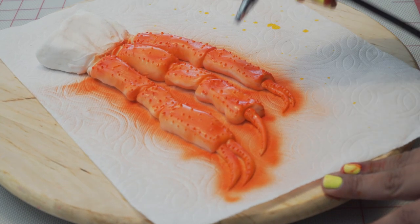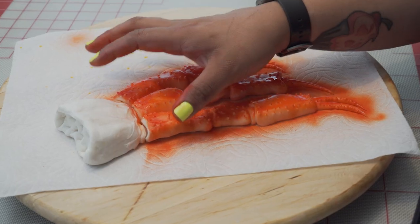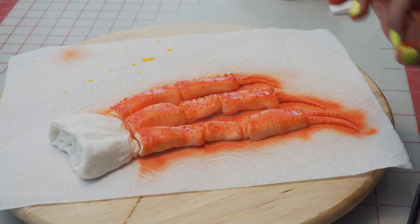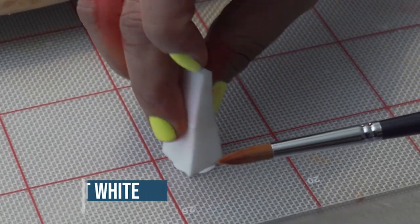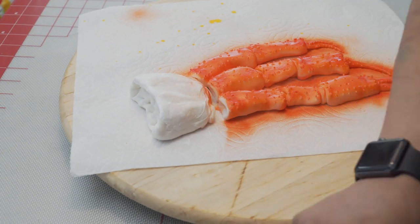Once you have airbrushed your crab legs and touched up the bottom, we're going to be adding bright white to the crab thigh and in between each little crevice, on some of the spikes as well as just little added details. For the top, you want to use a makeup sponge because we don't really want it to be one solid color — we're going to dab it to just give it some white highlights.